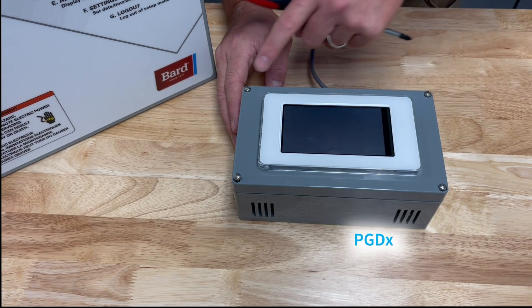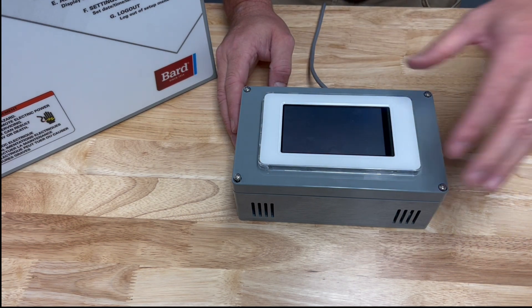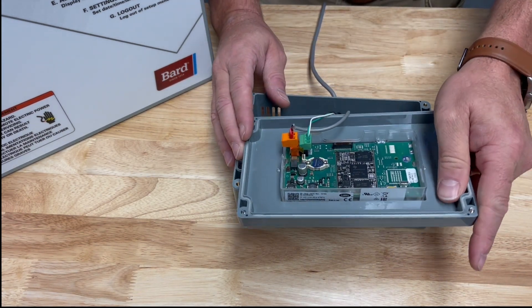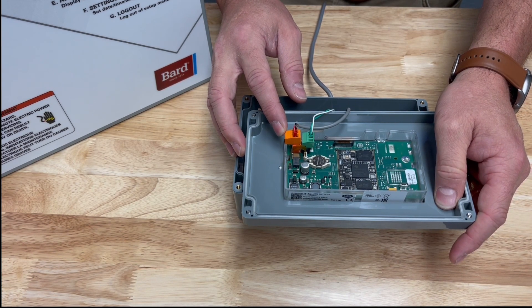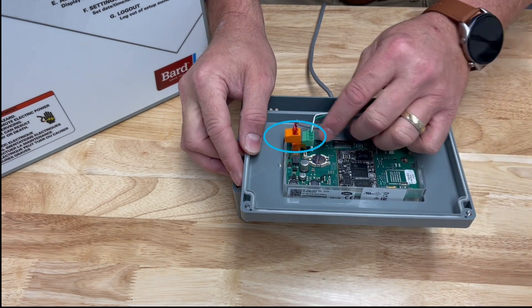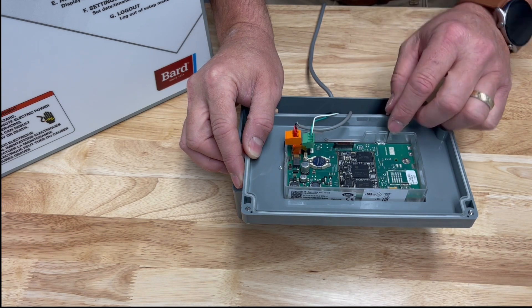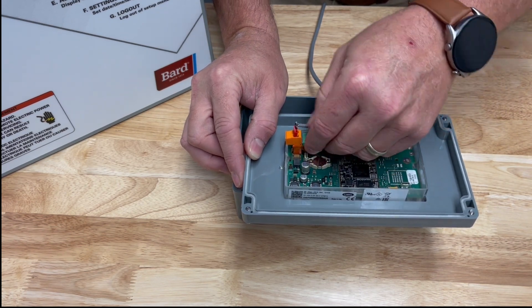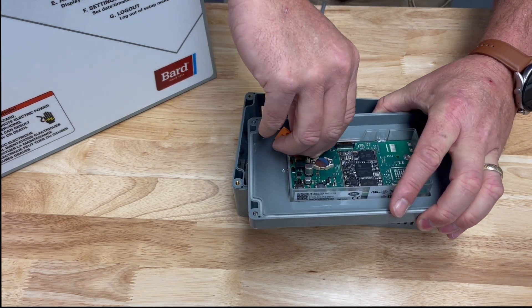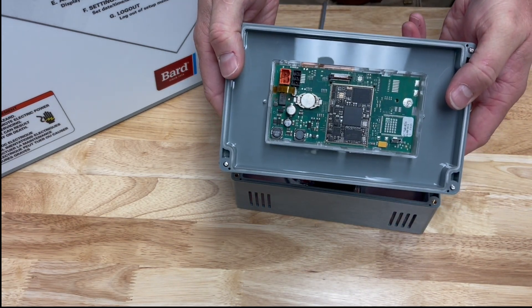Now we're going to look at the PGDX in great detail. You'll notice there are four screws on the lid — we can use a Phillips screwdriver to take out all four screws. Once opened, the first thing you'll notice is two plugs: an orange plug showing where the wires are connected for power, and a green plug where your communication wire hooks up. To remove the lid completely, unplug these two plugs and it will all come apart, revealing the inside and the back of the screen.